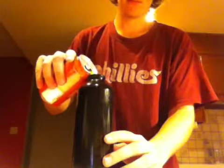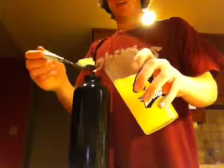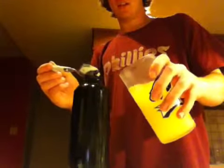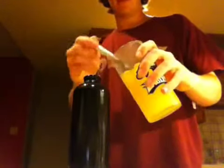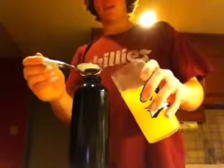Now I'll add another liquid — some orange soda. Now add a few spoonfuls of some sort of slushy. Doesn't matter what kind. Citrus works best.